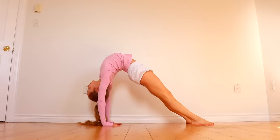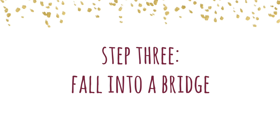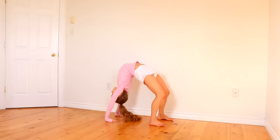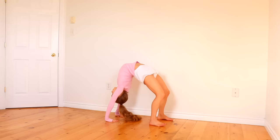Then once you've pushed up, try to push your weight over your shoulders and make sure that your arms and legs are both straight. Once you can easily push up into your bridge, it's time to try falling back into it.